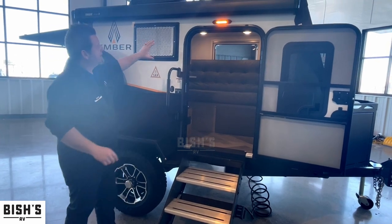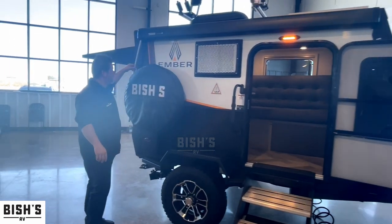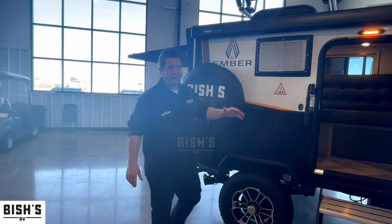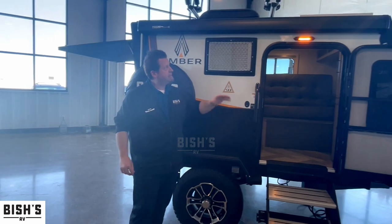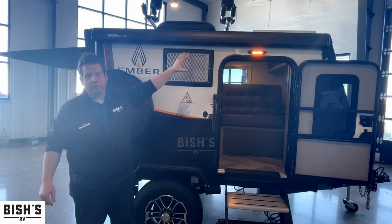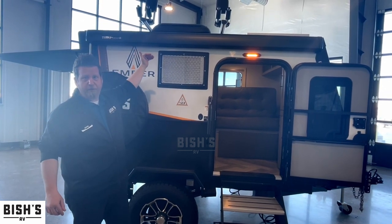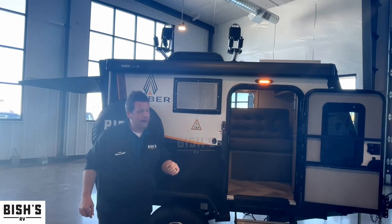One really cool feature on the outside is this eight-foot awning. It is a crank awning, but it's really nice having an awning even on something this small. Standard features on all the Overlends are going to be 190 watts worth of solar, which this also has. This also comes with kayak racks and other roof racks for putting more toys on top.